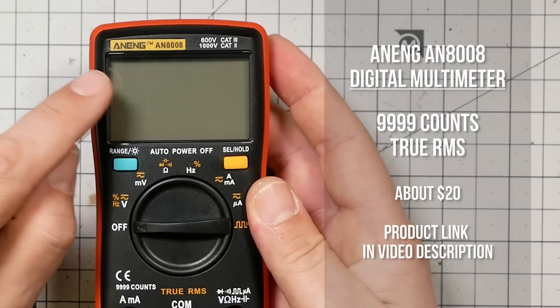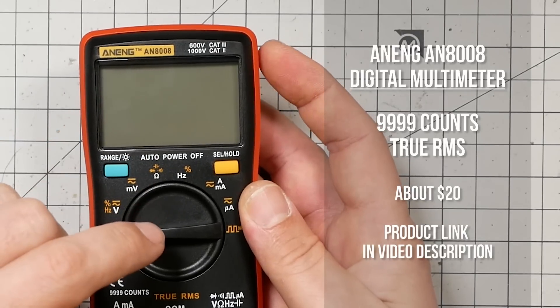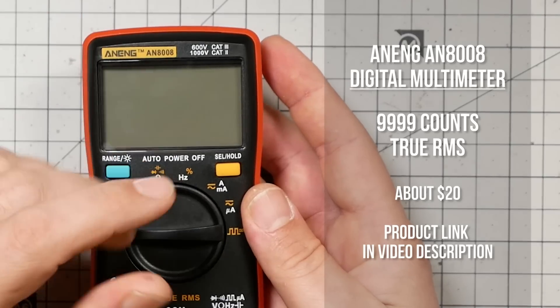As long as you get the right one, you can know that it's accurate, and there's no safety issue because you're working with 5 volts or 12 volts. This is the Aneng AN8008. At first glance it looks just like any other $20 China special meter, but it's actually a really good value for the money. Number one, it's generally really, really accurate. It turns out that accuracy is not that hard, yet people still screw it up.